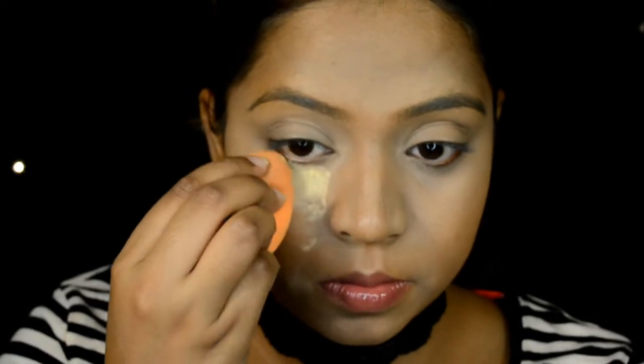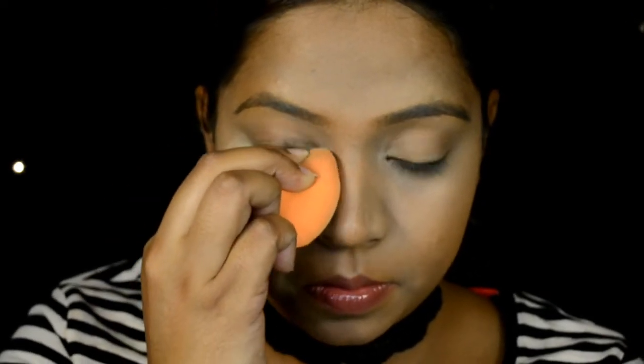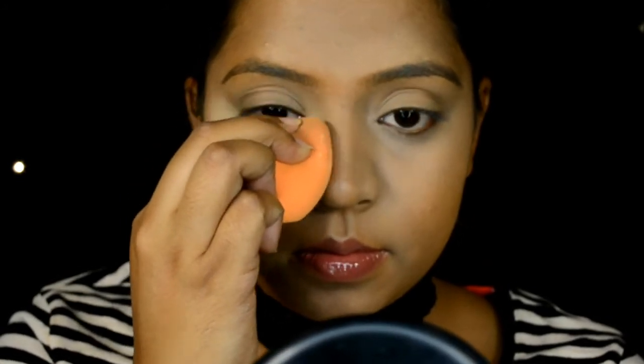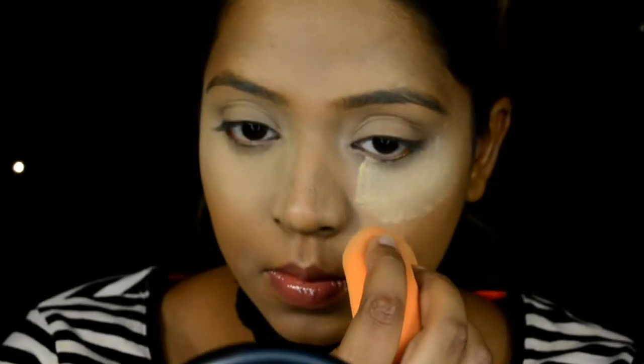Let's move on to baking. I'm using the Sacha Buttercup setting powder — this is the best powder if you are in the medium to deeper skin tone range. It has a yellow tint to it so it's going to set your highlighted areas without being too ashy. I use the Sacha Buttercup setting powder only around the highlighted areas of my face; for the rest of my face I go in with MAC Studio Fix pressed powder.